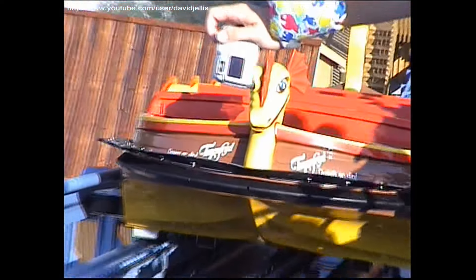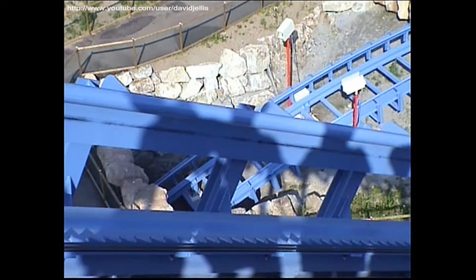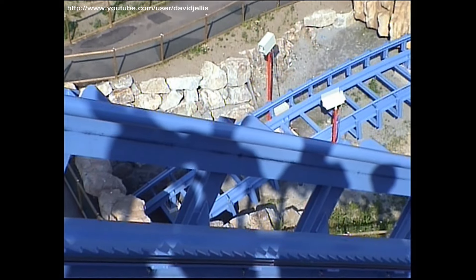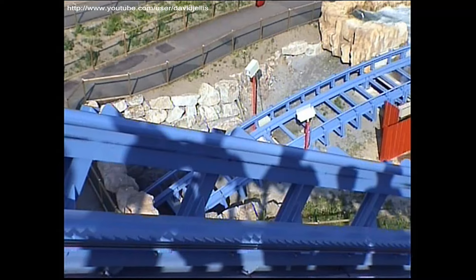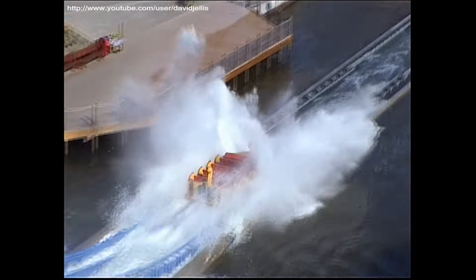It does look very much similar to the side, does it? It looks like the same idea, just a little shorter. The lift hill is certainly shaking. I think it's a little shorter — it's really strong.